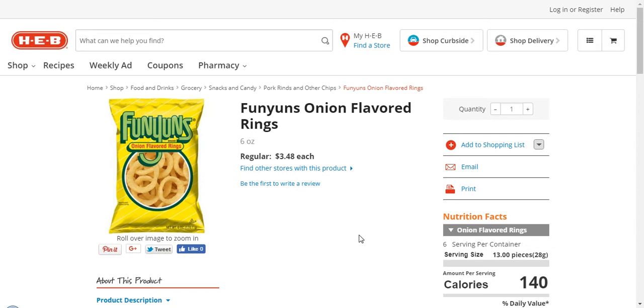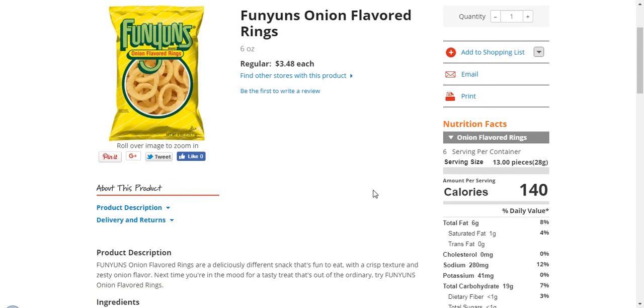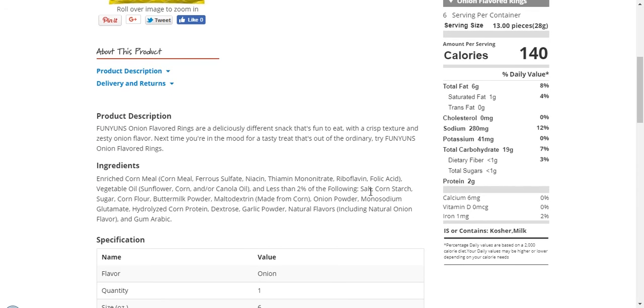That's pretty much it for this video. I also like the fact that it's got some level of potassium in there — it's not a whole lot, and it's got more sodium than anything, but I personally don't eat them that often.